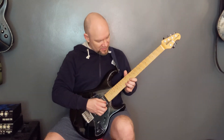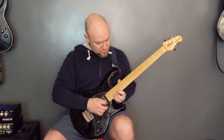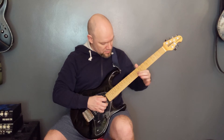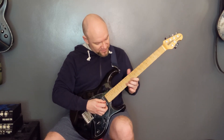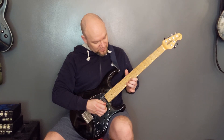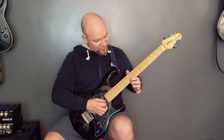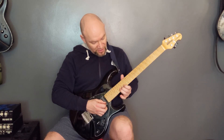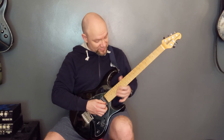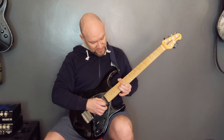Now let's have a look at how to play the solo. The solo starts with a little pre-bend on the 13th fret up to 14, then release it back down to 11. Then we're going to do another pre-bend — this is all on the B string — on the 16th fret, another pre-bend.